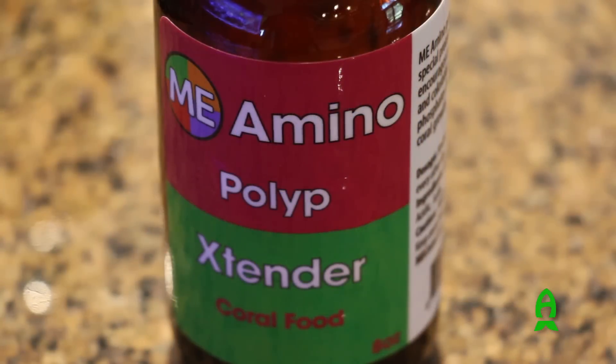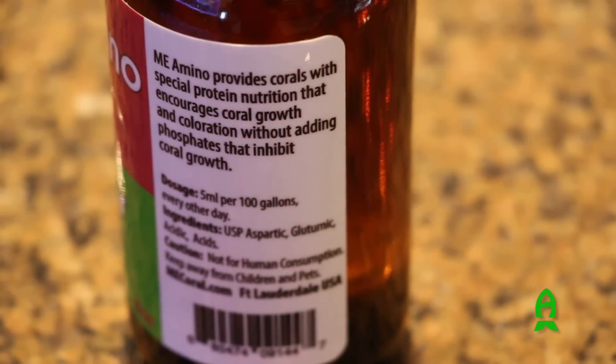Hello, everybody. Welcome back. This is Mark Eskenazi with ME Coral. Today I'd like to take an opportunity to share with you a little bit about the ME Coral Aminos. A lot of people have been talking about it, mainly because it's recently been introduced a few weeks ago. I want to explain what makes ME Coral different, why we need aminos, what we should do, and what's going on.